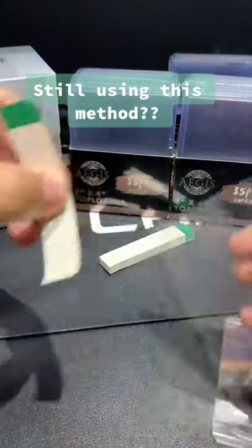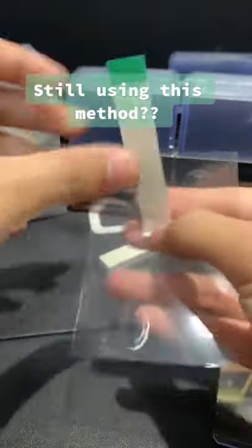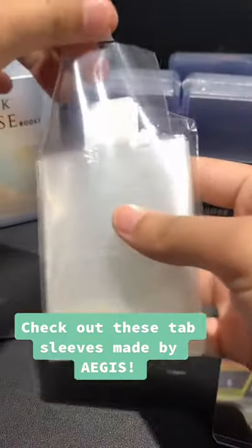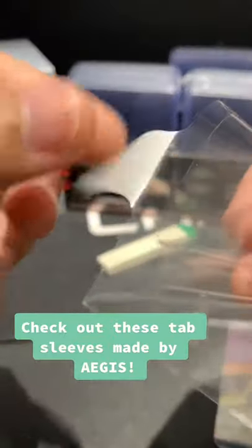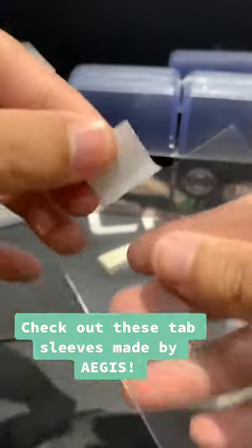Hey guys, if you're still using this method to sleeve your cards, I have a better solution for you. Check out these tab sleeves made by our local Singapore brand Aegis. This is a total game-changer. Let's see how it works.